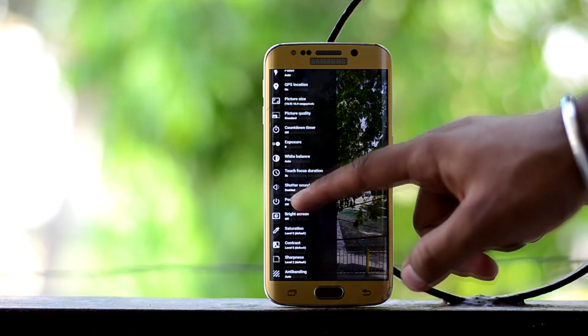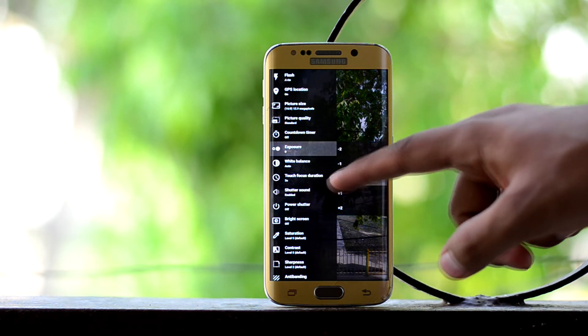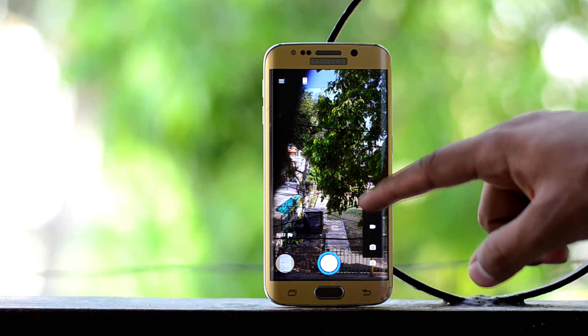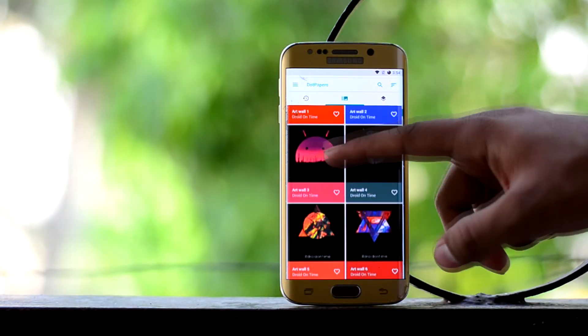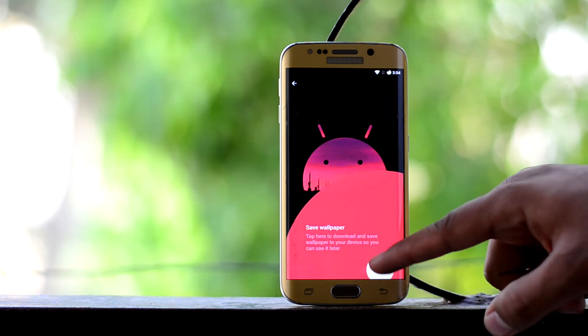The biggest downfall of the ROM is the camera app, which lacks camera modes, but you can download a separate camera application from the Google Play Store. You also have the dot Papers app which gets you some great wallpapers — you might want to check it out.